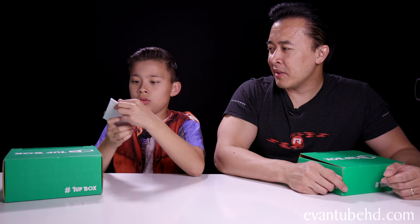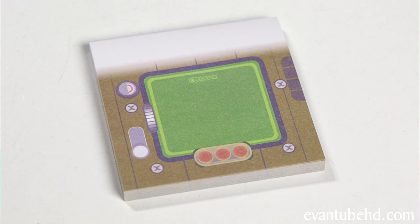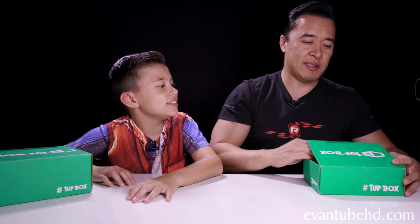A notepad. Are those sticky notes? Let's see what's in there. I think they're sticky notes. It's got like three red lights on the bottom — might be a Game Boy. It's got some Phillips screws in it. Anyway, now you have some post-its.